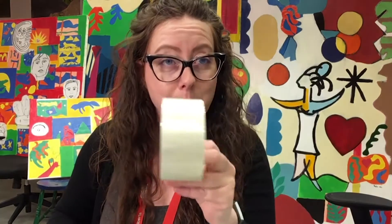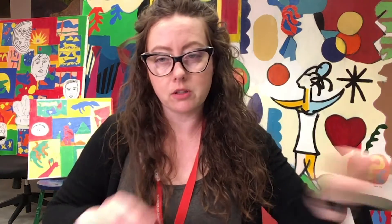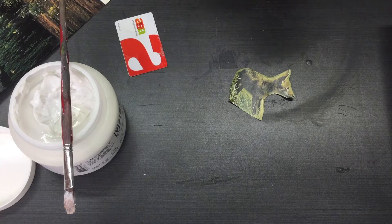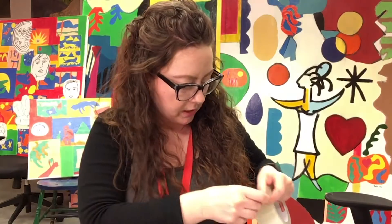The third technique I'm going to show you uses packing tape. I'm going to use my little coyote image again. The hardest part of this is finding the end of the packing tape — if you can do that quickly you are amazing! I've done this a couple of times and I know I need more than one piece of tape, so I'm just going to cut two while I'm here.